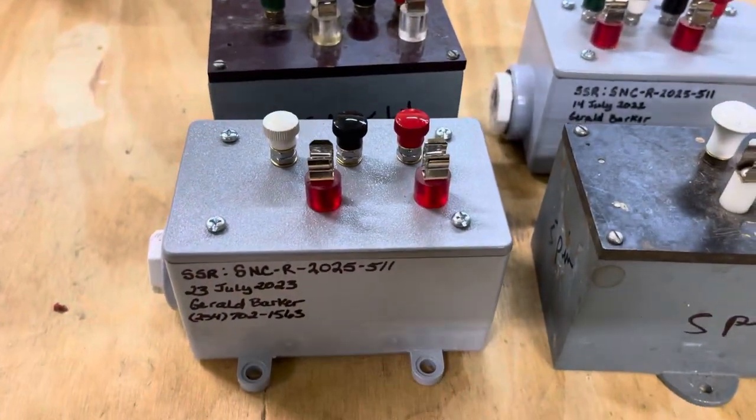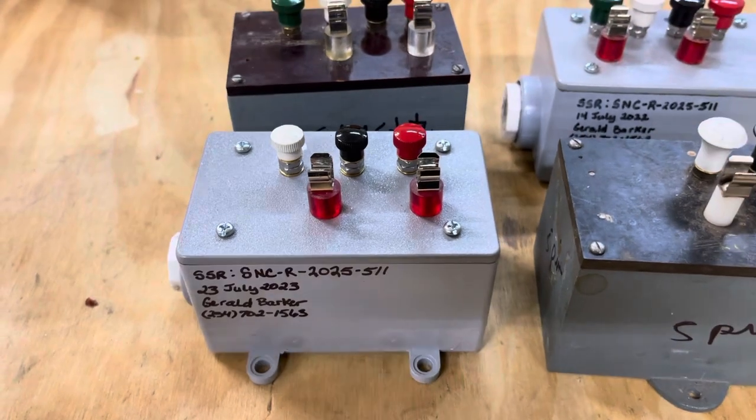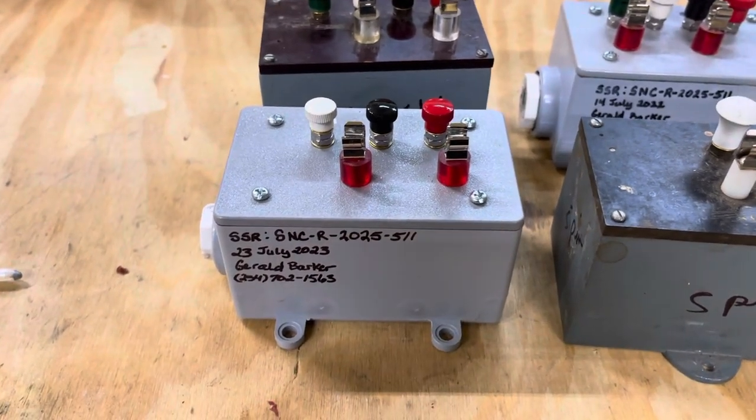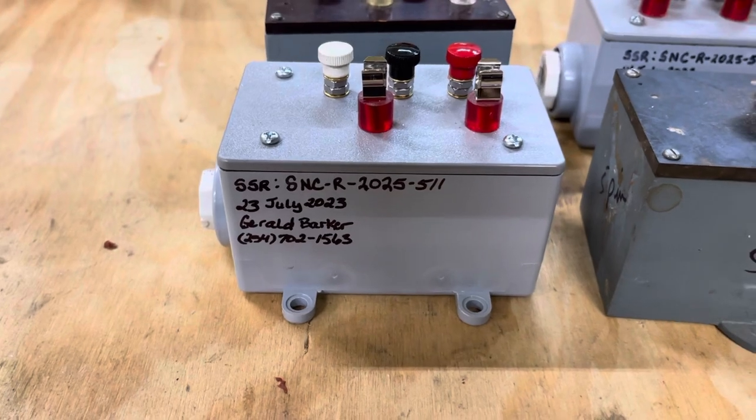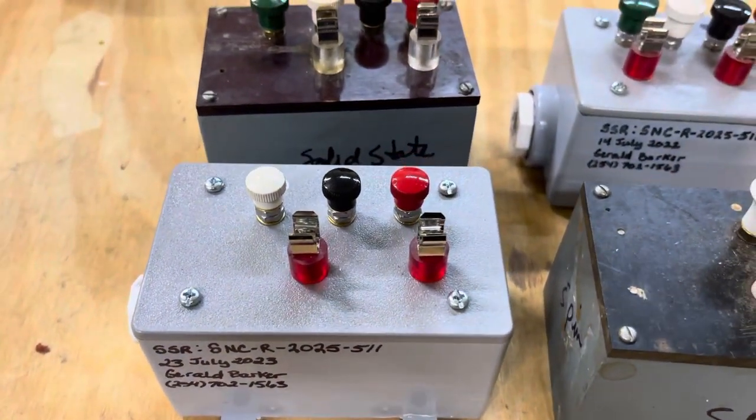What I've had to learn to do was remake, remanufacture. Back in the day, these were technology at its finest. Today, they're rudimentary. I put solid state relays in them, just regular old gang boxes — electrical boxes from Lowe's and Home Depot — put the relays inside, and I wire them up.